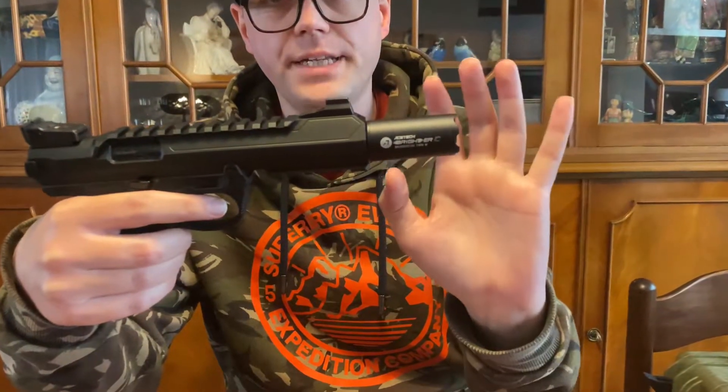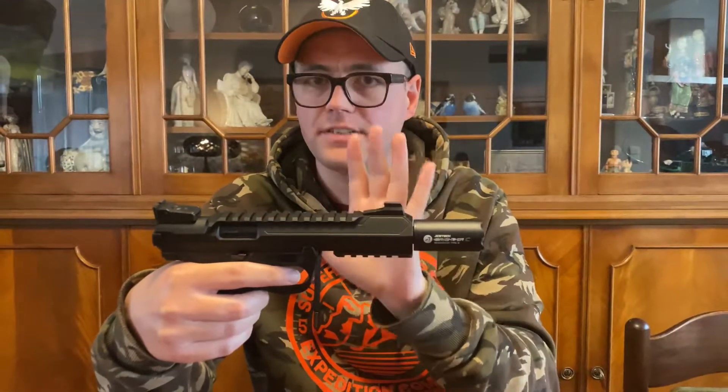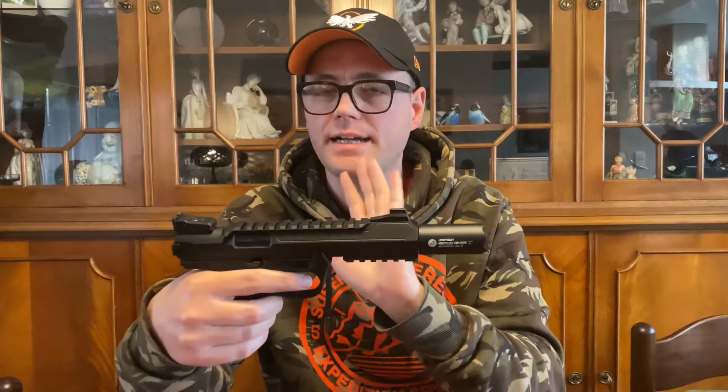So it's almost finalized and I'll go through the outside first. I attached an Ace Tech Brighter C, which is just a green tracer. I was struggling between this one and the Bifrost, but the Bifrost was a bit too bulky for a pistol. I'm not saying it's a bad thing — just for this particular replica it didn't match for me, so I went with the Brighter C.